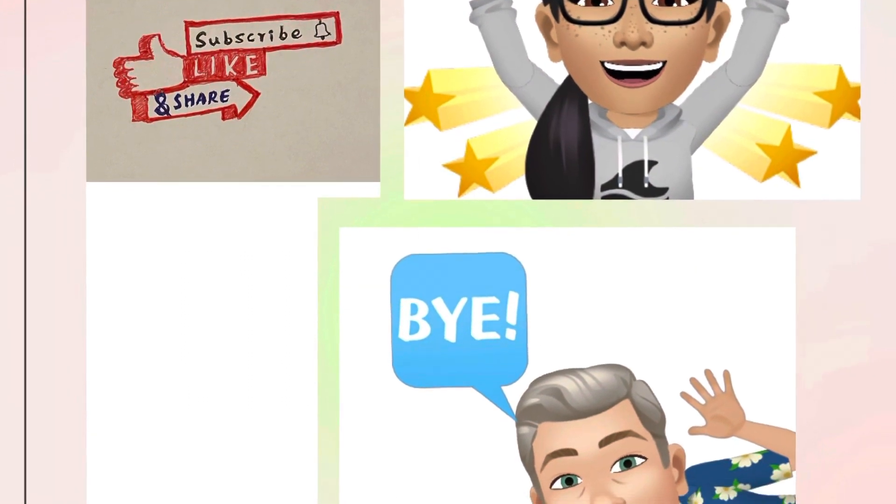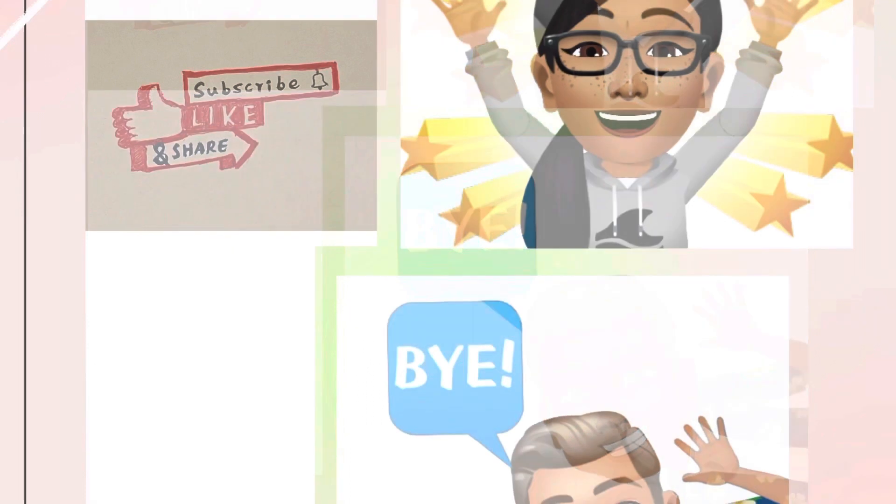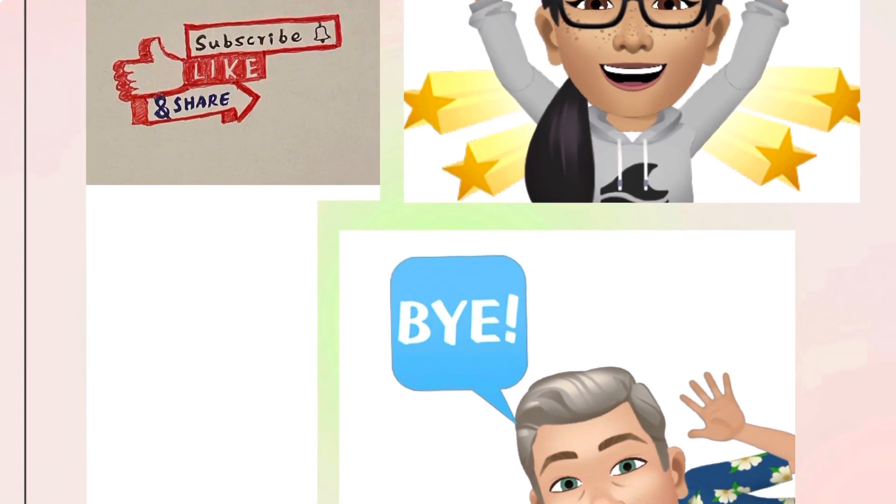Thank you for watching. Please feel free to like, subscribe, or comment. We would love to hear from you. Bye-bye.